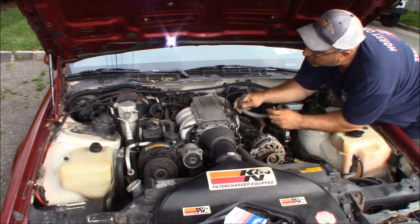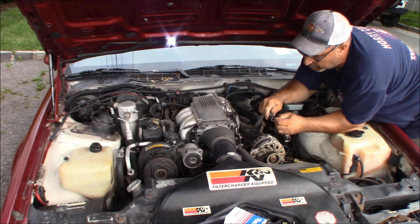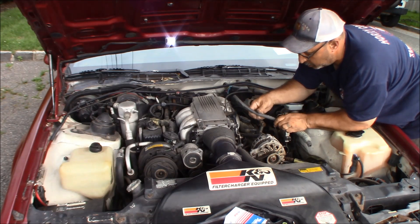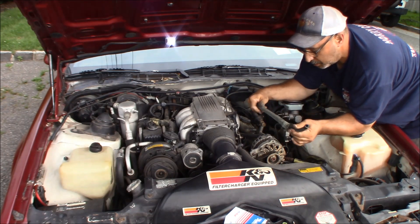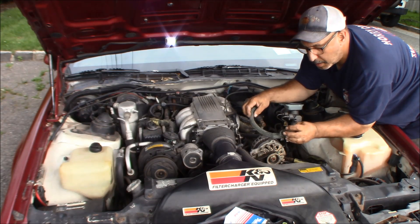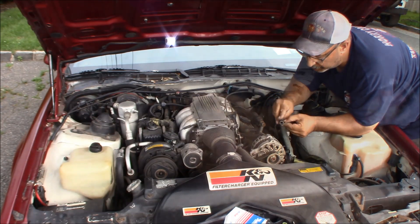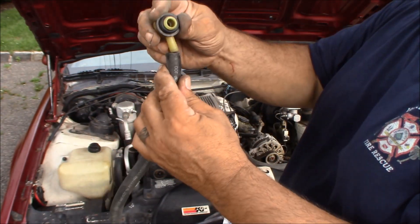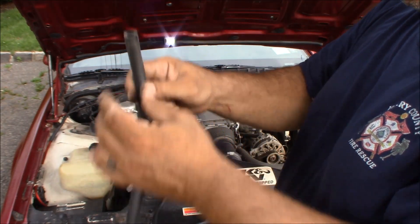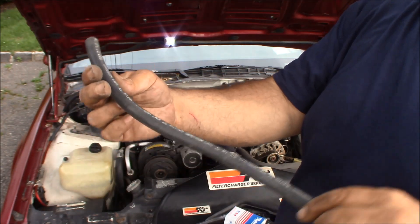So it was a rubber hose with a braid over it and electrical tape, and it went on there really loose. It might be brake booster hose — it does say GM hose on it. But taking the hose and putting it on the fitting, it's just not a snug fit at all. Let me show you what it says on it.